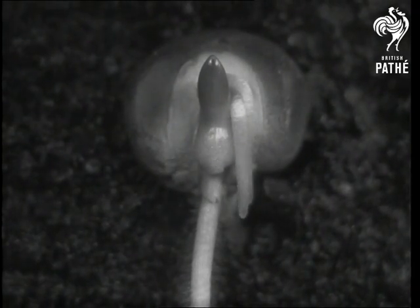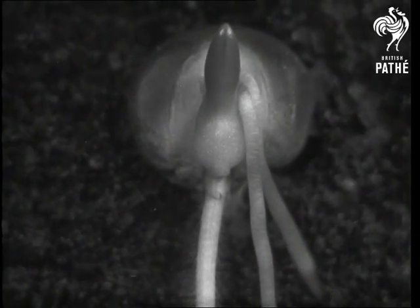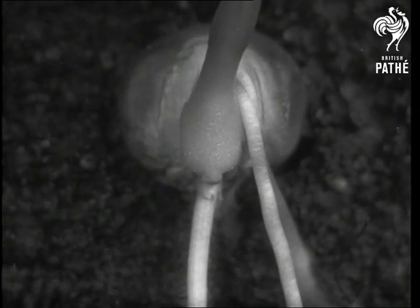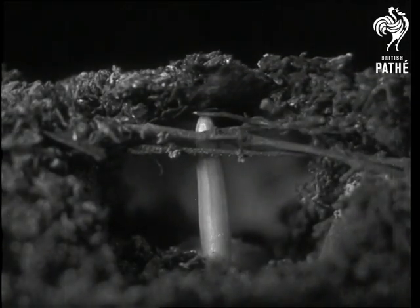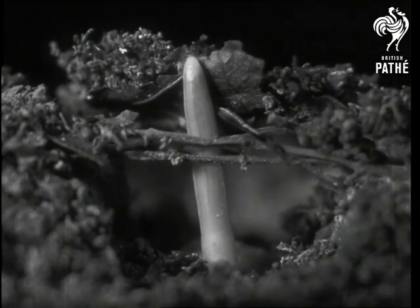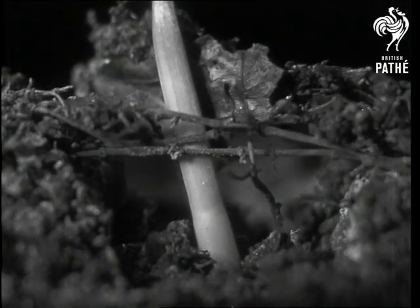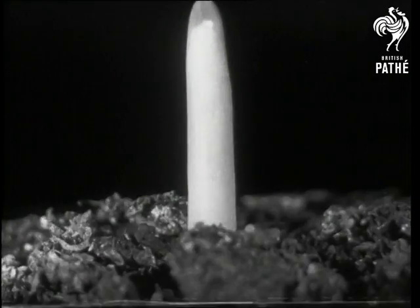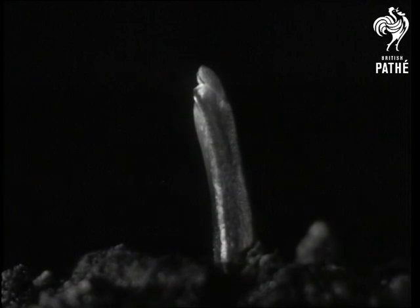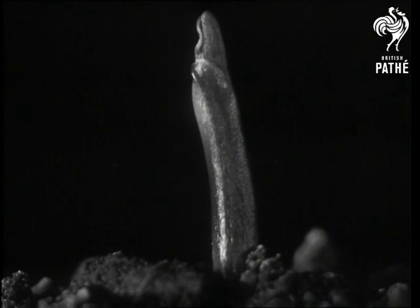Two more roots begin to grow and with the extra strength they supply, the shoot breaks through the surface of the soil. The shoot has a point like a spear which comes through the ground first and protects the young leaves, which would bruise easily. But once clear of the soil, the leaves break through their spear-like cover and begin to grow.